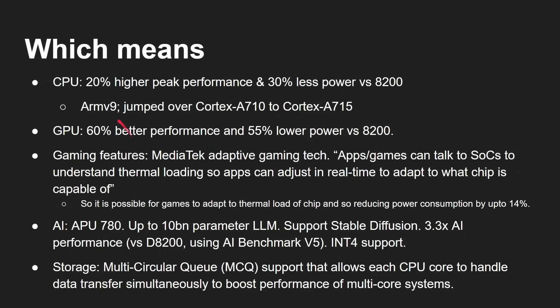What does this mean? You're looking at 20% higher peak CPU performance and 30% less power than the Dimensity 8200. They've jumped straight to the Cortex-A715 — skipping the A710 — so that's two generations of microarchitecture improvement, and we're now in ARM V9 territory. On GPU, it's 60% better performance and 55% less power. So better CPU, better GPU, and some other features like gaming support.